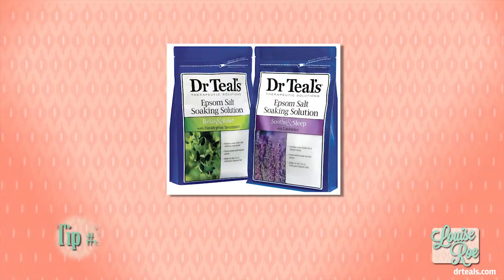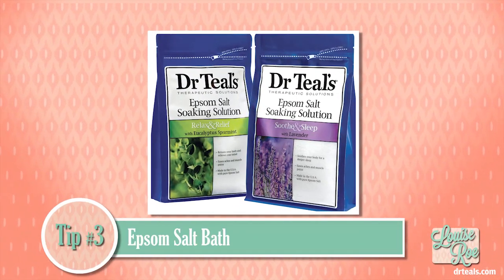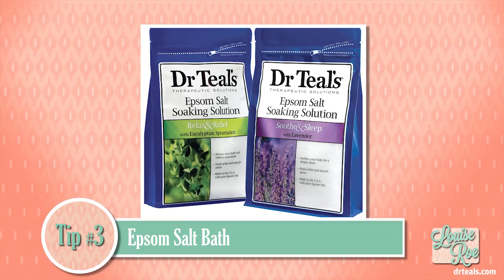Before you do that, take an Epsom salt bath. A personal trainer once told me that you can lose up to three to five pounds of water weight, water retention, before a big event. So if you're going to a party or taking photos, that's a really good trick — but do it a couple of days before.